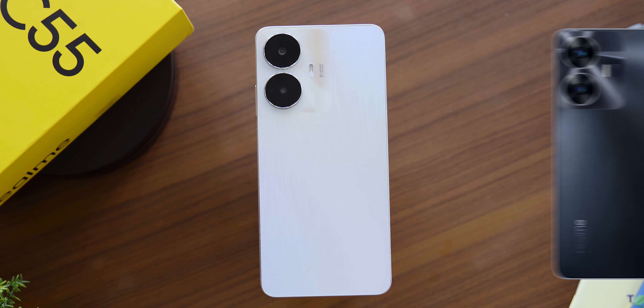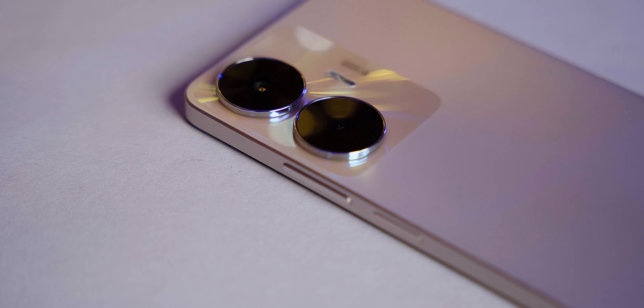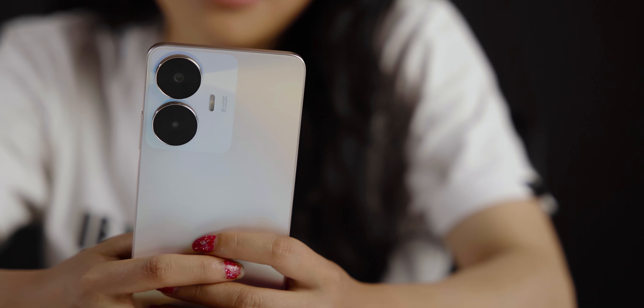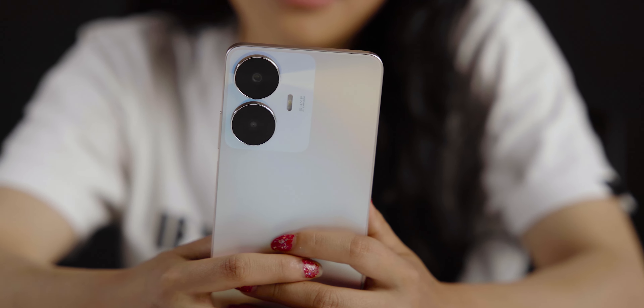Now let's talk about the Realme C55 color options. You can see the available color options. As for the back panel, the Realme C55 has interesting colors, textures, and patterns that you can explore.